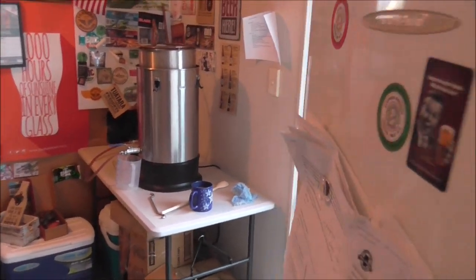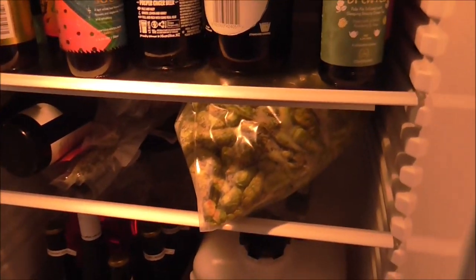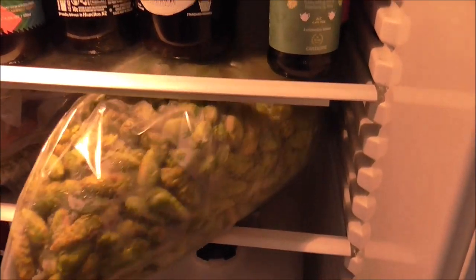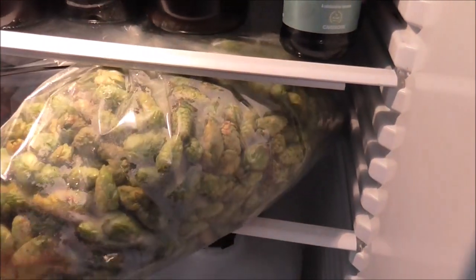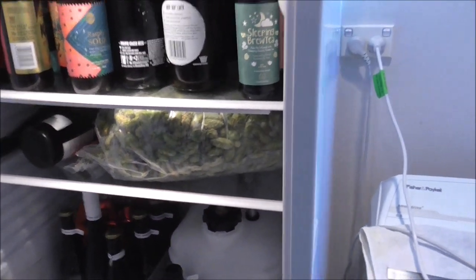Hey guys, we are back for another brew day — another fresh hot brew day. Last weekend I used my own hops from my hop plant, and today we're going to be using these fresh Tahiti New Zealand Cascade hops which I just picked up yesterday from Hauraki Home Brew.